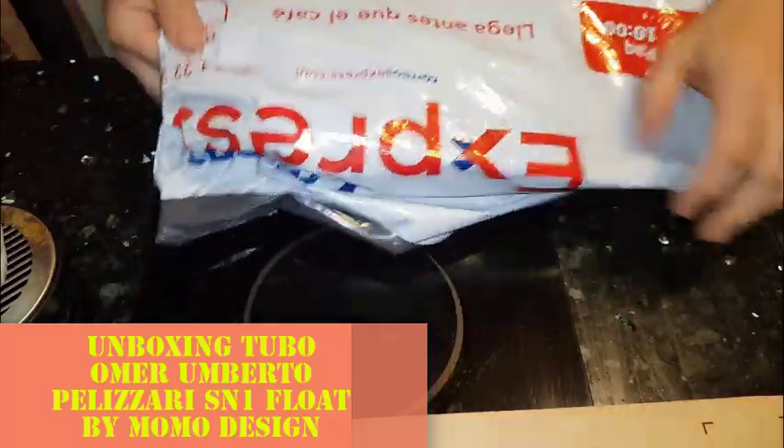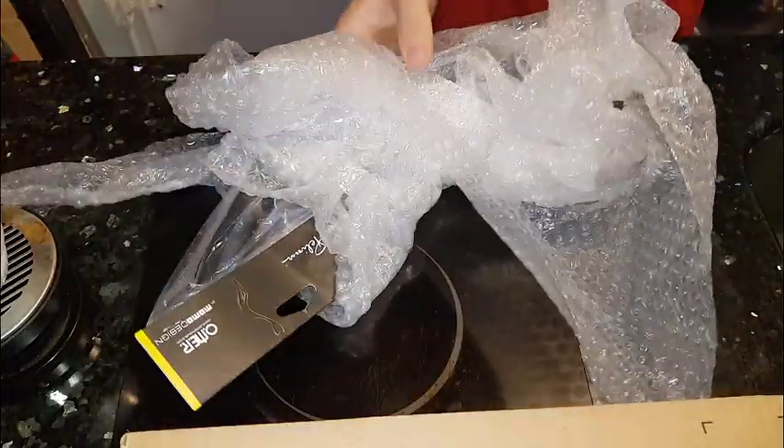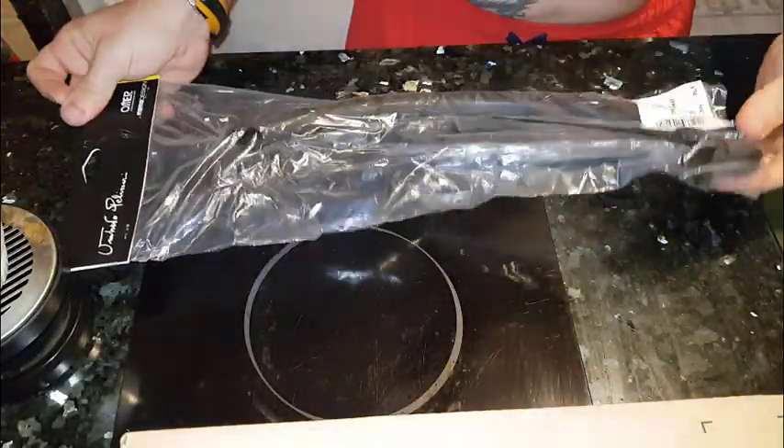Nada, otra cosita que nos ha llegado de correo exprés. Que no sabemos lo que es... sí sabemos lo que es. Algo se ha caído. Vamos a ver. Procedente de Escuba Store.